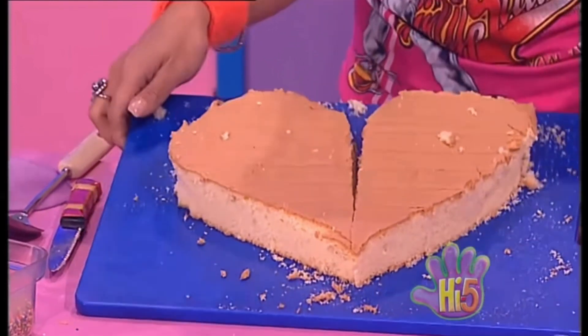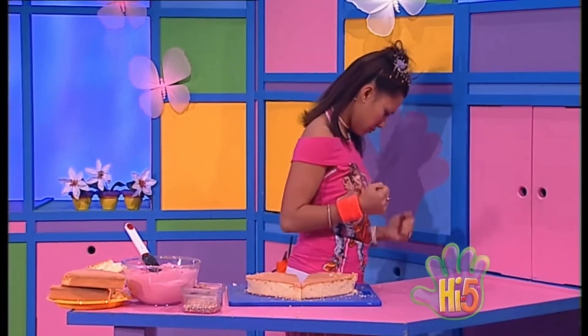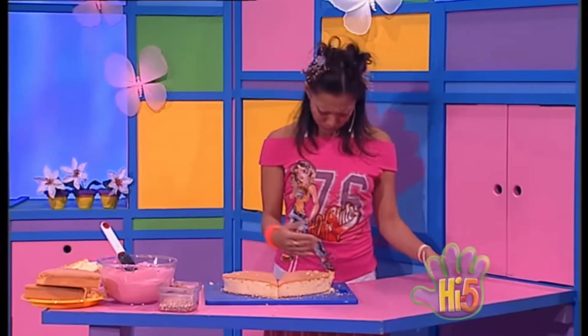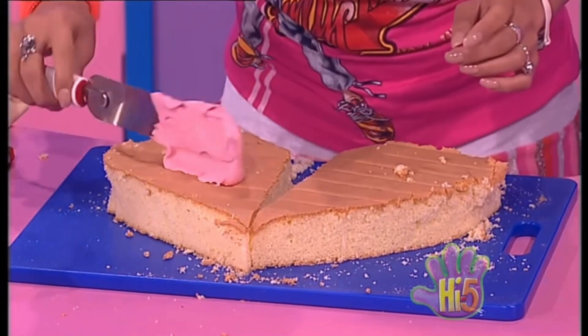Two beautiful butterfly wing shapes! Okay, now to put these wings on either side of the butterfly body — oh! Where's my butterfly body gone? It seems to have just vanished, floated off somewhere. Now I can't make a butterfly cake.